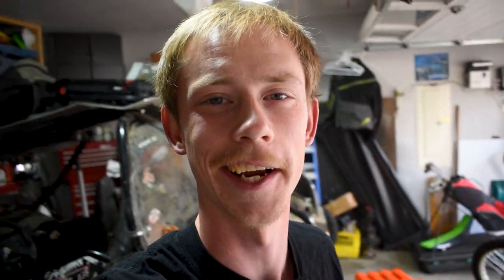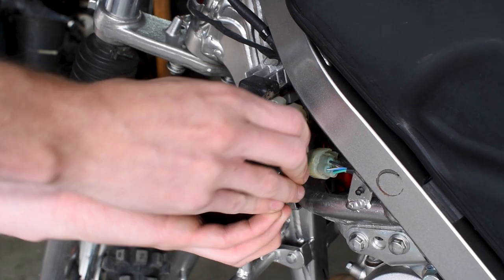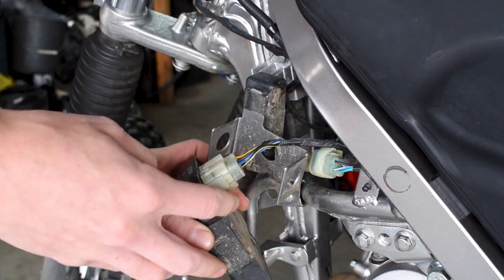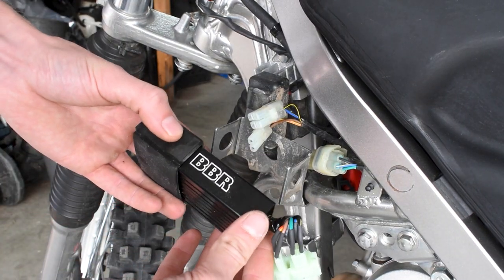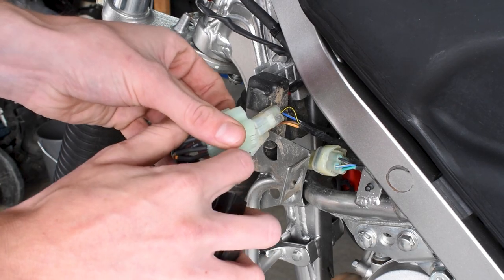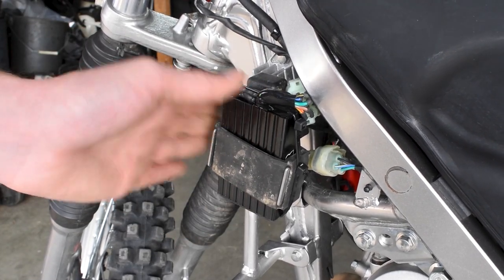Let's pull the old one out and stick our new BBR rev box inside. To find the box, come to the front of the bike — here we have our stock ignition box. We slide it up out of its rubber, then we've just got two plugs. Here we have our new BBR rev box — slide that down into its cover and plug it in. Just like that, we got the BBR rev box installed.